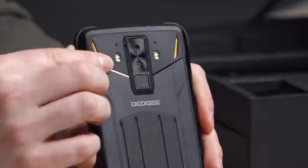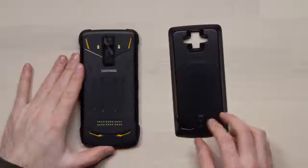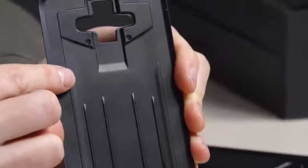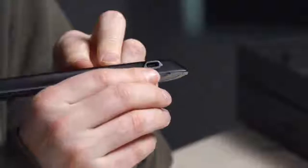Look, it's identified with some texture as well — that's your SIM card tray. You don't need a tool for it. 6.18-inch screen, Helio P60 octa-core processor. You can see the camera units, assuming they're both fully functioning. 5050 milliamp-hour battery.